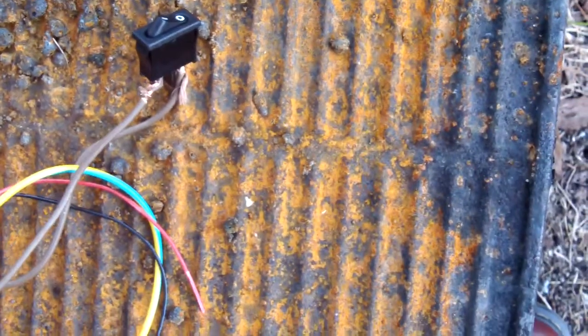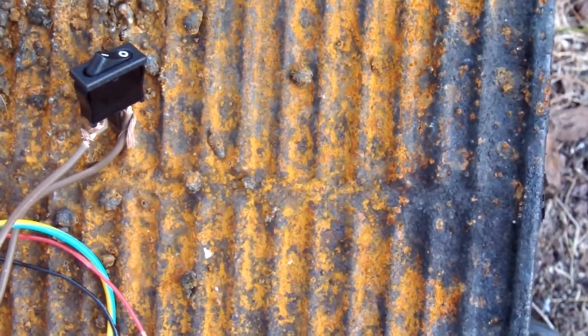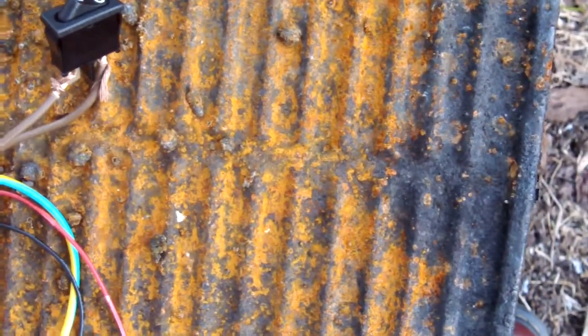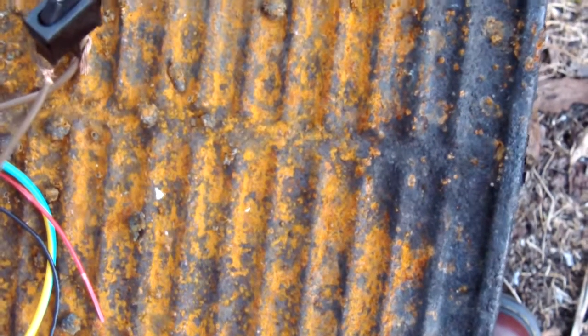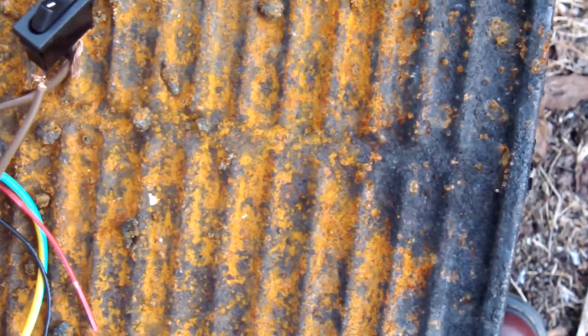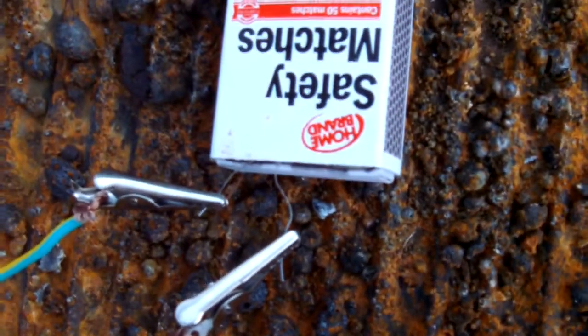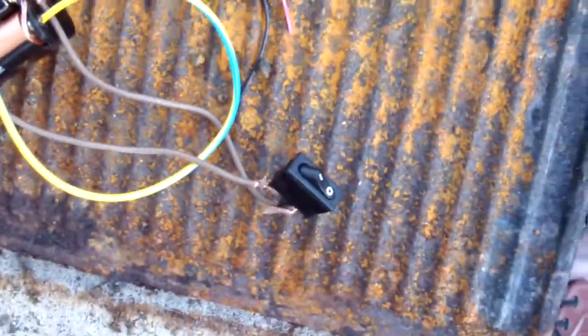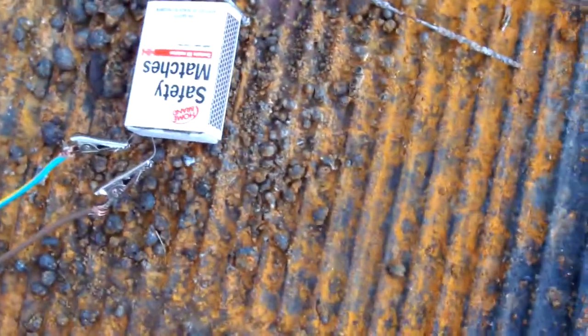What I have here is some nichrome wire in a box — like a matchbox — that has smoke mix in it. I'm just going to hook it up; it's got batteries, it's all wired up as you can see. The red hot nichrome wire should just set the whole thing off. It won't go for very long, but it should work — I'm just testing it at the moment really.